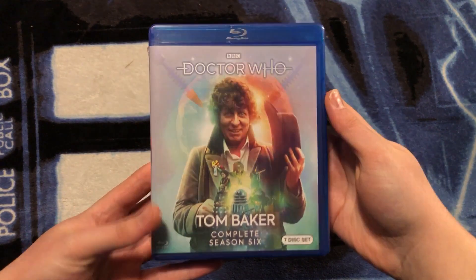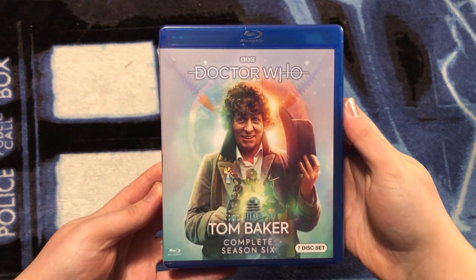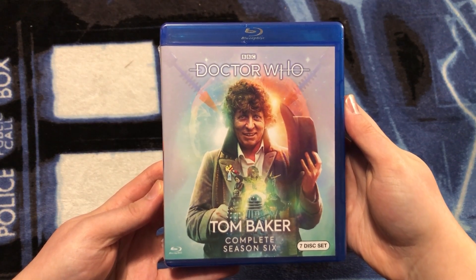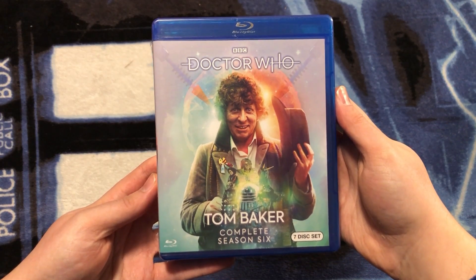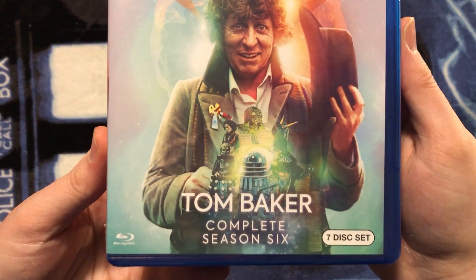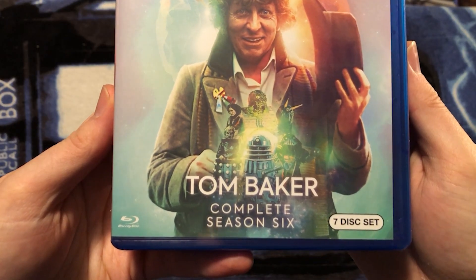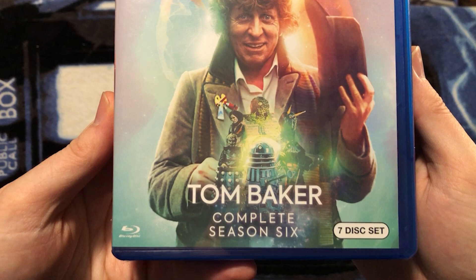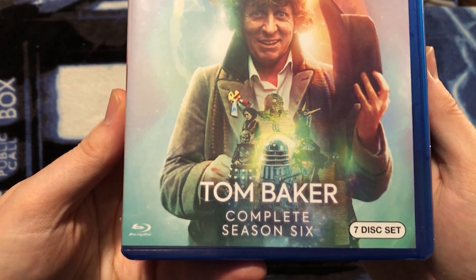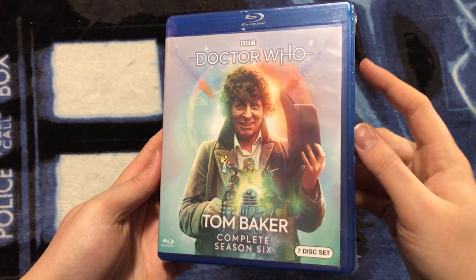Take a look at that beautiful artwork. Up at the top, we have the BBC and Doctor Who logos, the Fourth Doctor in the center. In the background, we have the time bubble from City of Death, as well as an array of villains and enemies from Season 17. We have Davros on the left, Lady Adrasta, Scaroth Last of the Jagaroth, a Nimon, a Mandrill, and a Dalek. And we can see that there are seven discs inside.